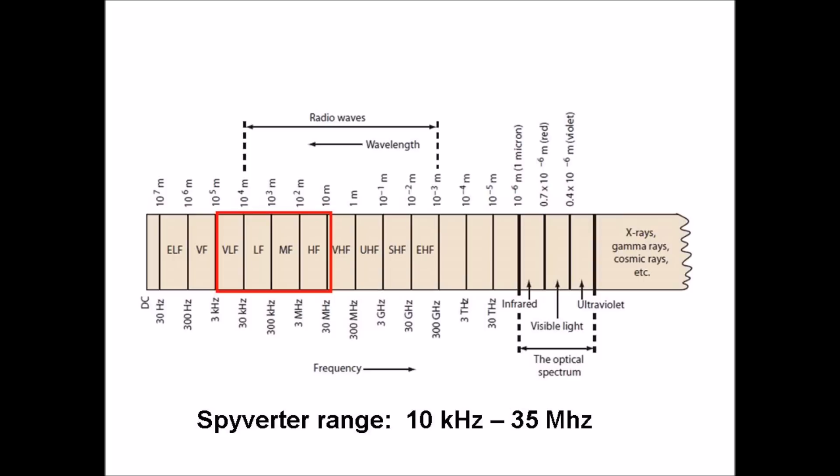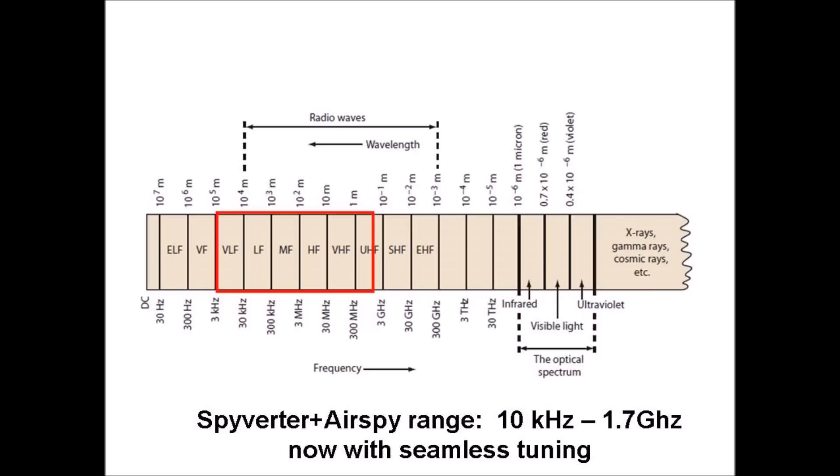These new features eliminate the need for any software configuration changes when moving from very low frequencies through UHF. All you have to do is tune and the configuration changes automatically as needed.